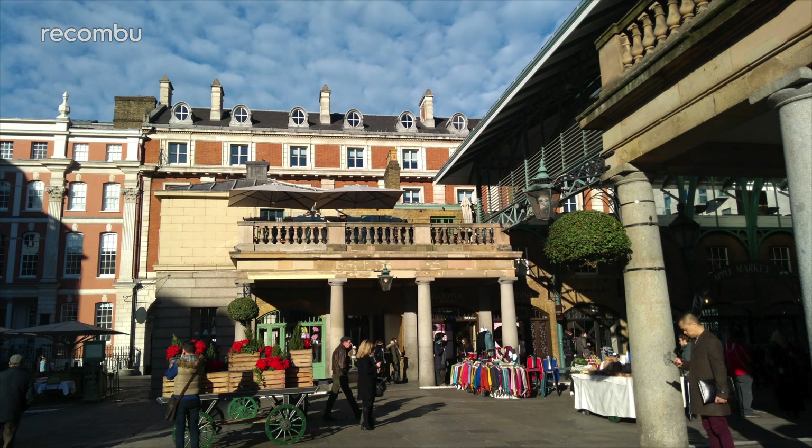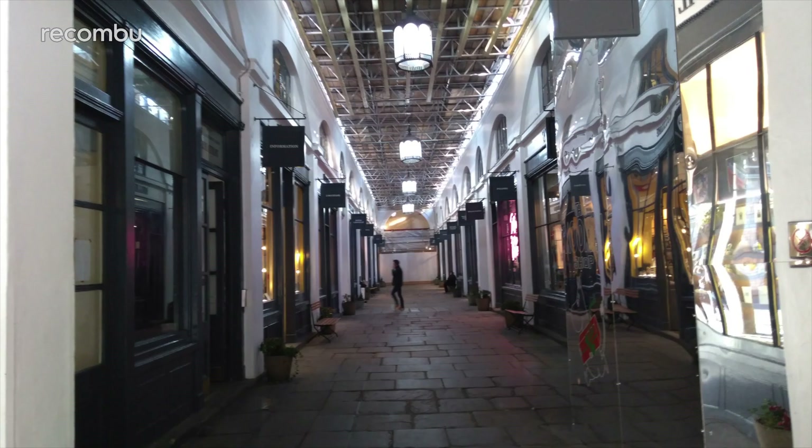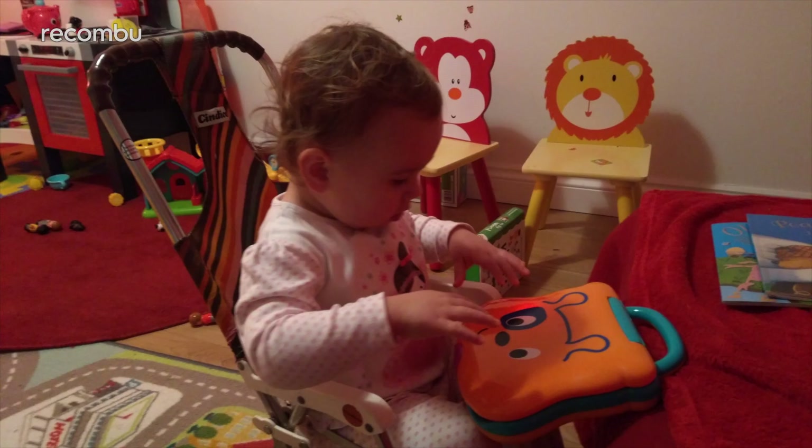Snaps generally came out quite well, providing the light was decent. You get impressive detail packed into your shots, even those taken up close, along with realistic colour reproduction. However, some tricky contrast often results in murky and oversaturated areas, while low-light snaps usually come out a bit grainy. And if your subject is a hyperactive child or an active pet, then good luck getting a photo that isn't super blurred.